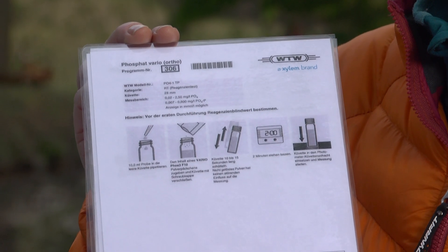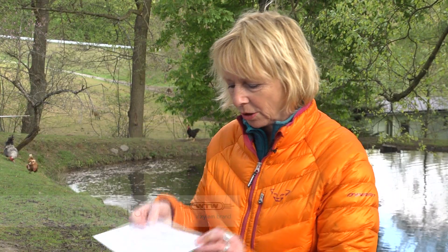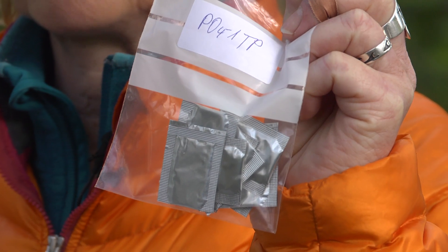My tip for fieldwork is to laminate the analysis procedures and to take only a small number of reagents with you to avoid their deterioration, which could cause faulty readings.